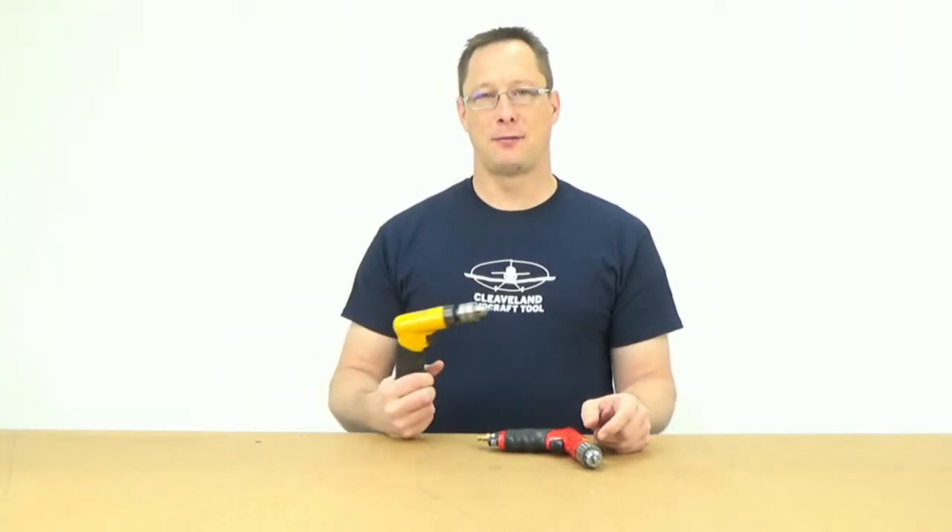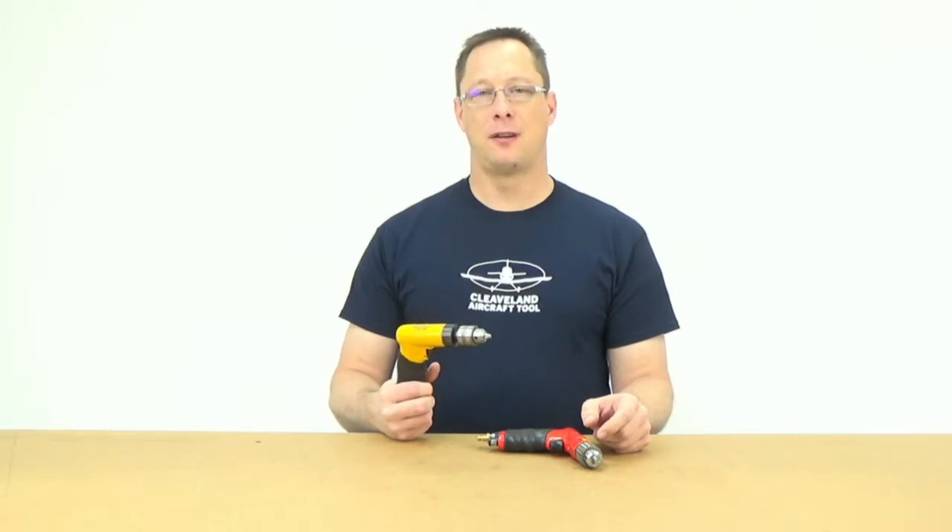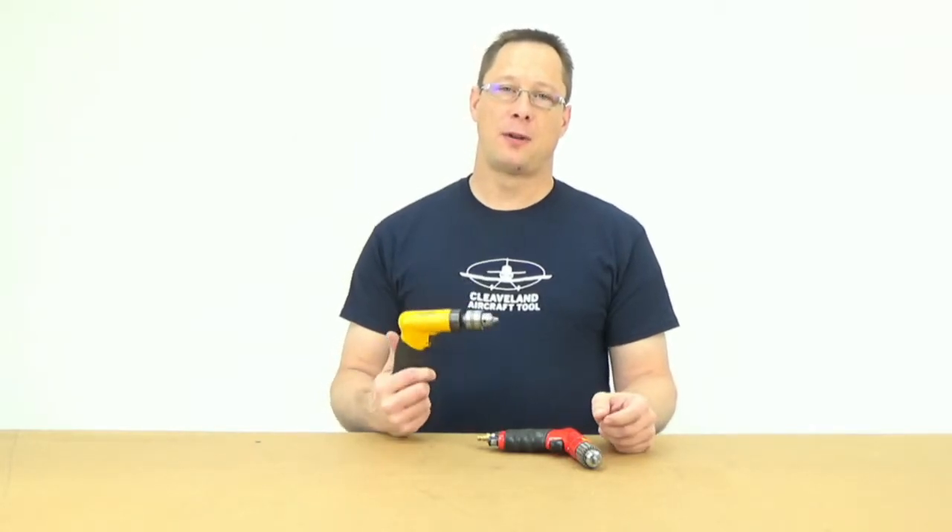The Pan American Drill, which is ironically a clone of the original Sioux, is just smoother, it's quieter, and it's cheaper. So for an air drill, this is the one I'm recommending now — the Pan American Palm Drill.